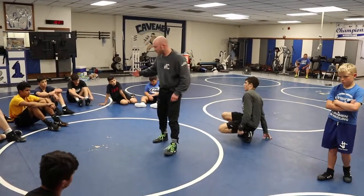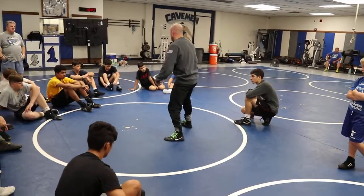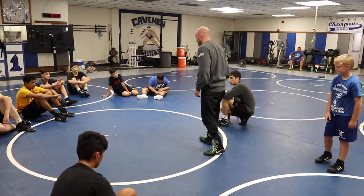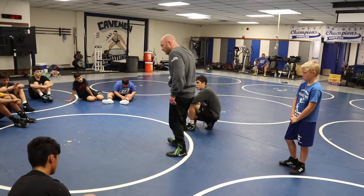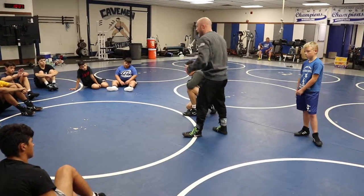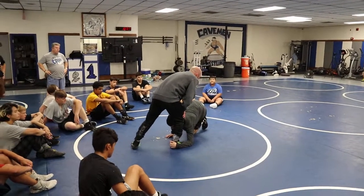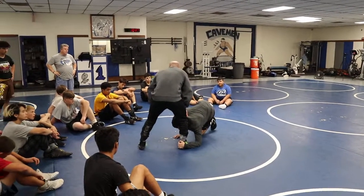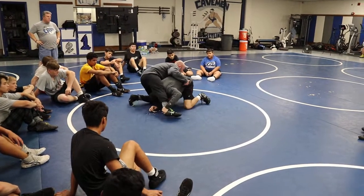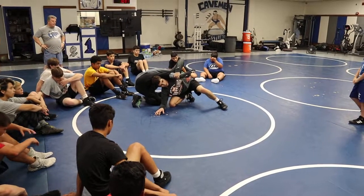It might be something we build back up into a scramble position — we've been here before, and you start seeing how all this stuff starts weaving itself together. Just because we low single somebody and they float far side and pass the leg, we can be right back in it. These are common positions you're going to see. One more time — he goes low single, and this guy has got to be aware and feel what a good low single guy is going to do in a match. When they are covered and crunched, he's got to change his finish.